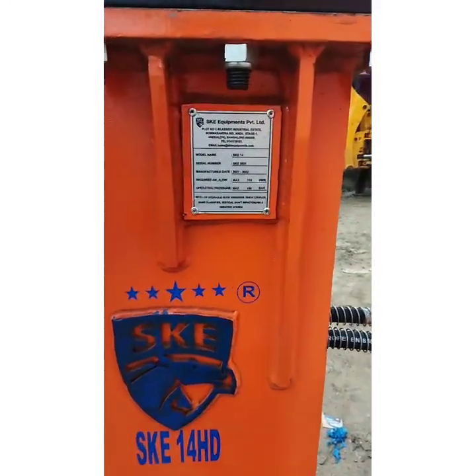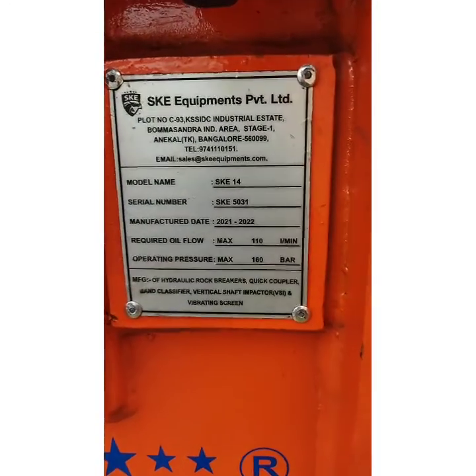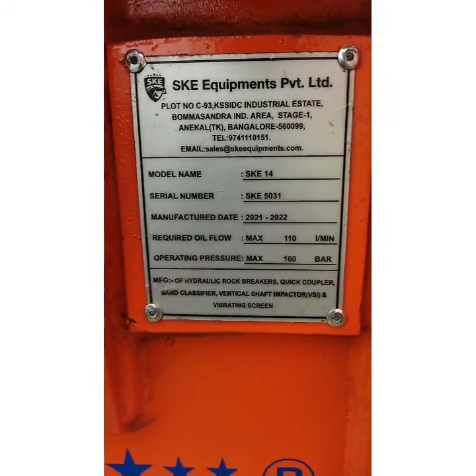Let us refer to the name plate details: SKE Equipments Pvt Ltd, Model SKE 14. But this is the latest model with HD designation.